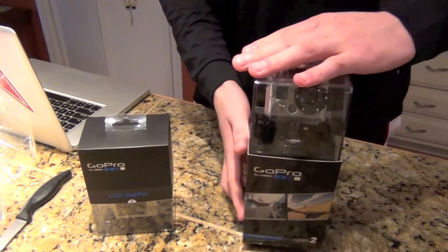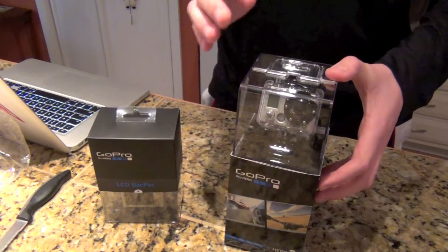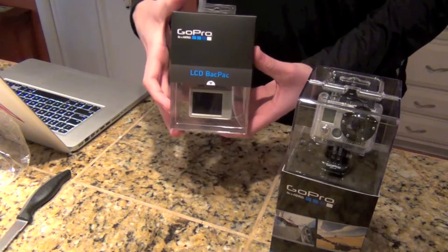GoPro does not come with a screen — it's just like you have to point and shoot and kind of guess. So we got the GoPro Motorsport Hero right here. We're going to do an unboxing on this shortly. And we also got our LCD backpack, so we got the screen to attach to the GoPro.